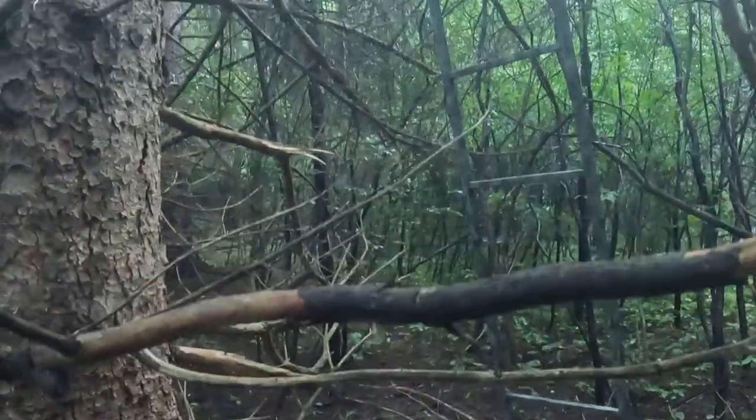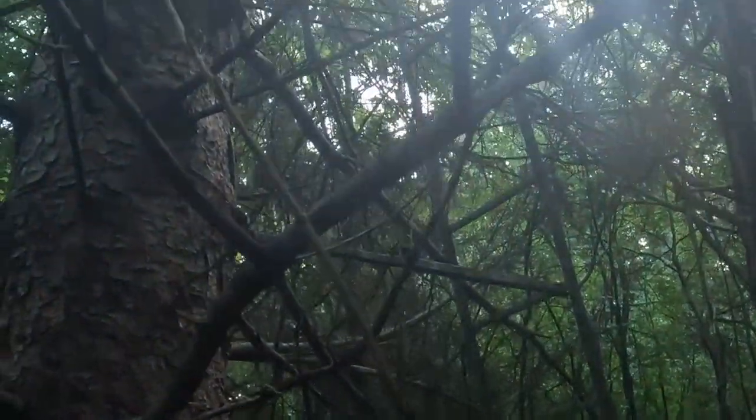I got this tree stand that I camouflaged set up and ready to go.